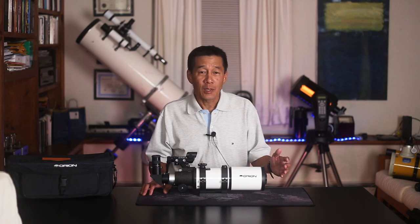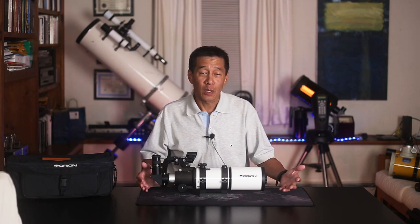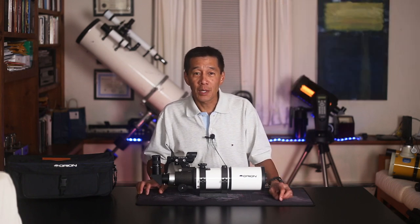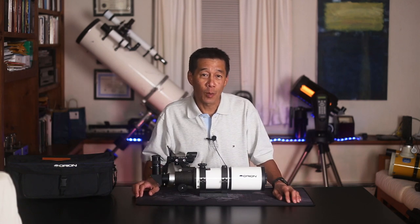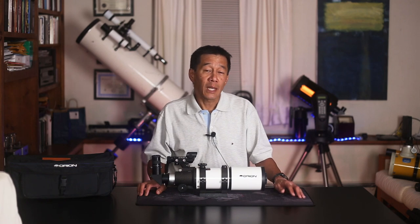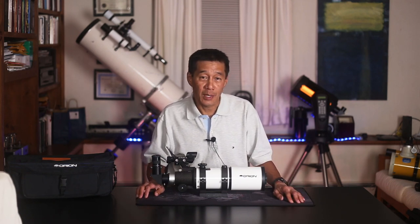When you take a poll of amateur astronomers and ask them to list the most common good beginner telescopes that don't break the bank and aren't so big that they need a huge car to transport, you're going to hear the same four, five, six models listed over and over again. And this is usually one of them — the Orion Short Tube 80. It's an 80 millimeter refractor sold by Orion Telescope and Binoculars in California. I don't have any affiliation with them. I'm a customer just like you.